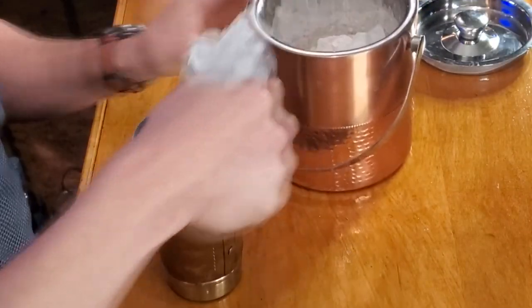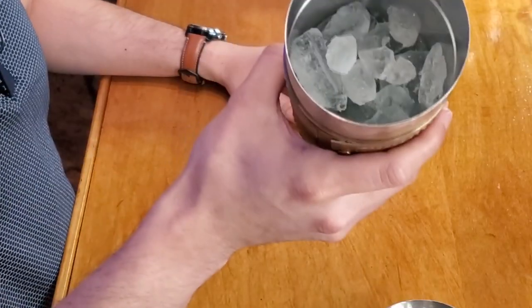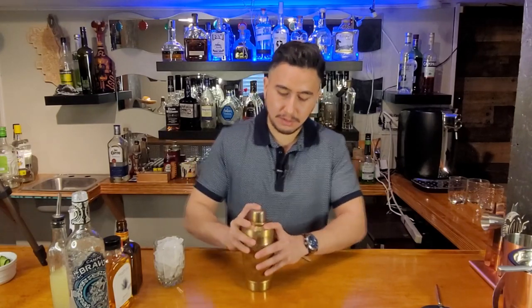Next thing I'm gonna do is get some ice in the cup and we'll get it shaking. Alright guys, I got the ice in the shaker and now I'm just gonna close it up and give it a nice shake.